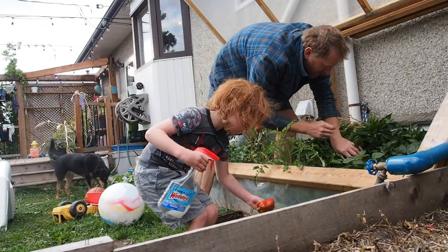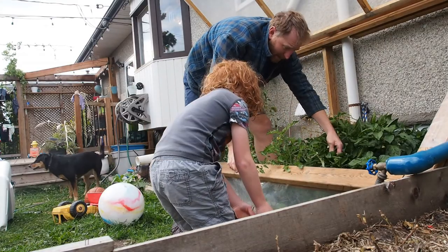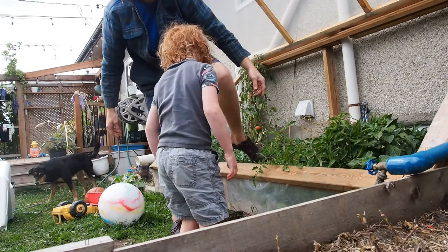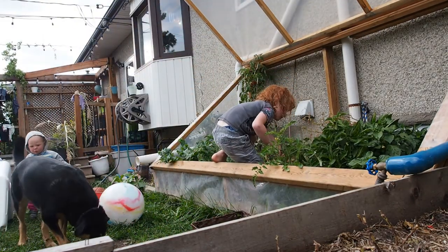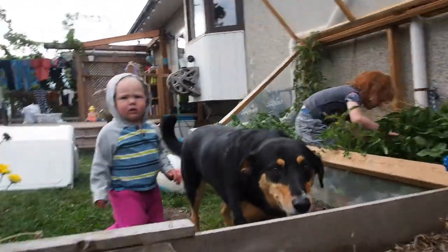Do you want to help find some? The slugs got that one a little bit. You want to pick this one? The little baby ones? Jump in and pick some peppers. You want to help too, Tave?